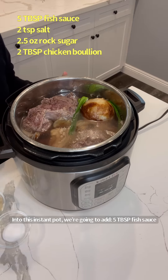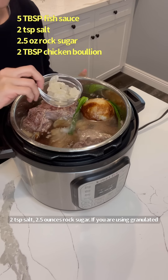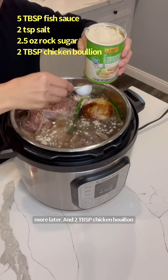I had to cut one of my onions in half so it would fit better into the Instant Pot. We're going to add five tablespoons of fish sauce, two teaspoons of salt, 2.5 ounces of rock sugar. If you're using granulated sugar, I'm not sure how much to add but I would start off with two tablespoons to be safe — you can always add more later. Also add two tablespoons of chicken bouillon.